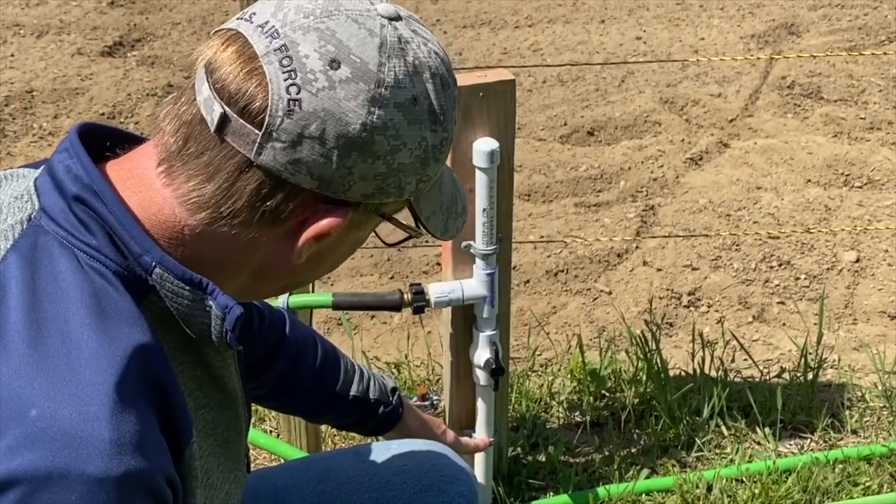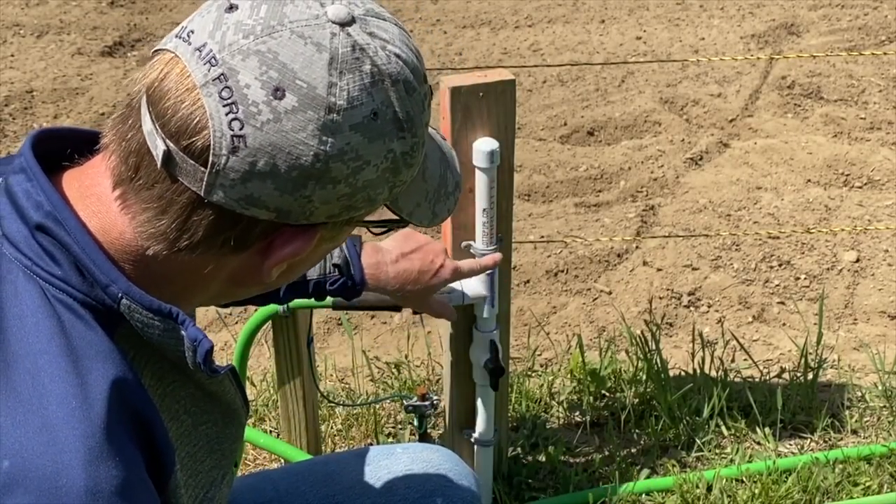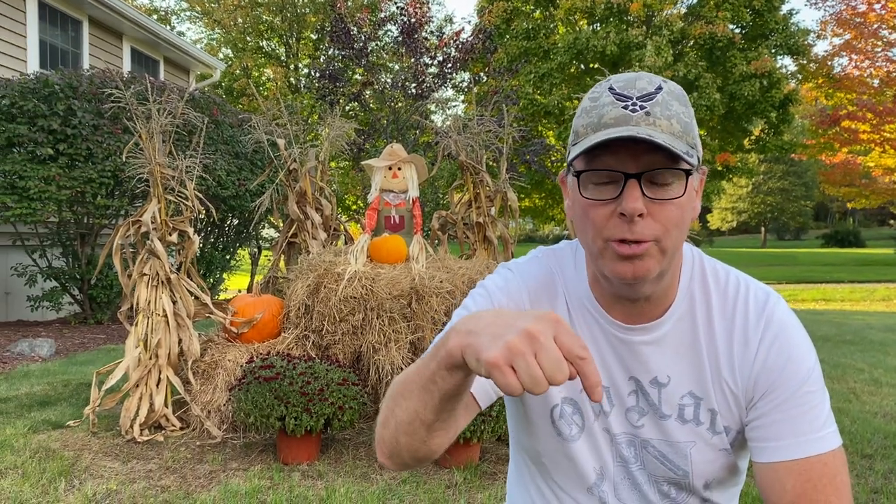Welcome to Backyard Main. We're all things DIY and today is no exception. Last April, I ran a 120-foot underground water supply out to our garden. We used it all summer and it worked out great. If you want to watch that video, you can check it out in the description down below.